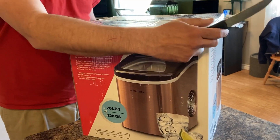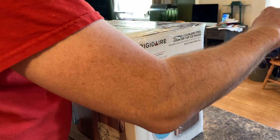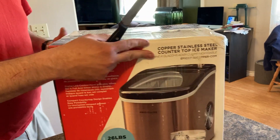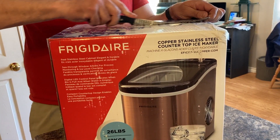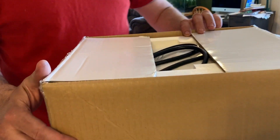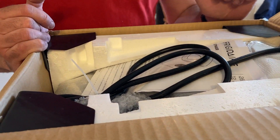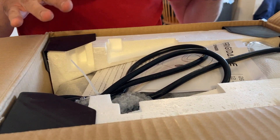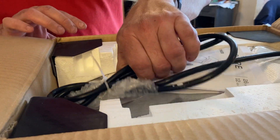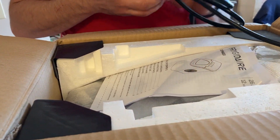We're going to unbox it now — we'll cut across the top. This particular model comes in three colors: stainless steel, white, and copper. We picked the copper one because it fits the theme we're going with in the kitchen. The first thing we're greeted by is a power cord. From research we've done, if you were to rock it or have it fall over, you'd need to wait two hours to let the refrigerant settle back down, but as long as we keep it in the proper orientation we can go right away.